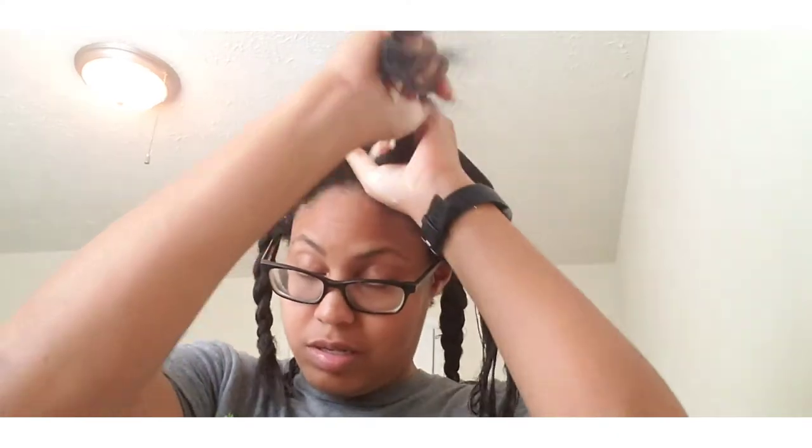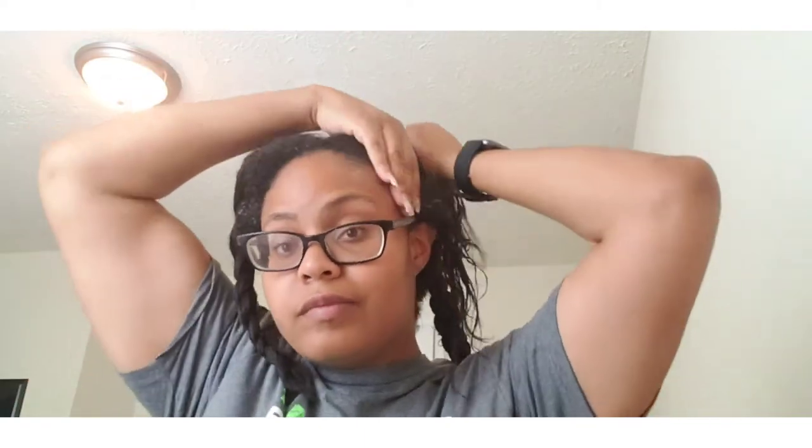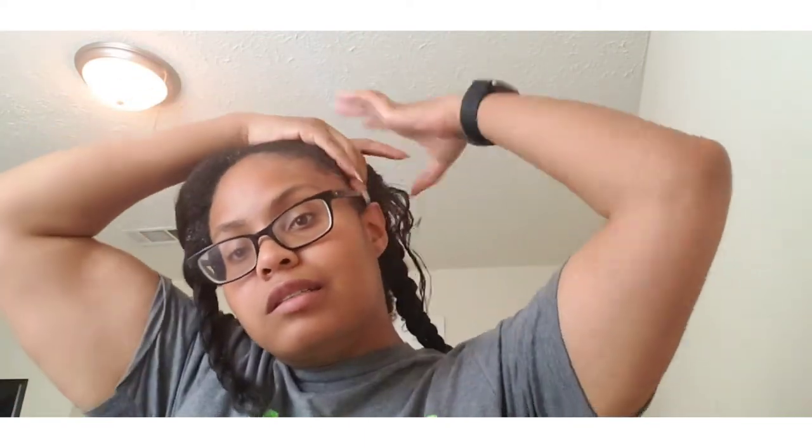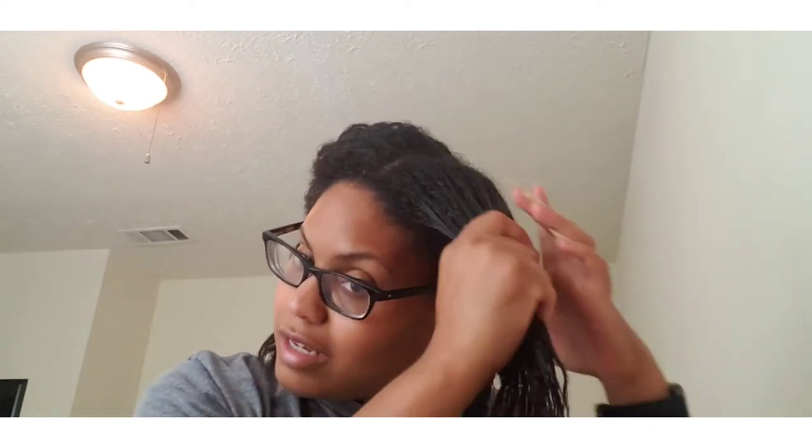This two ounce is going a long way. I wasn't doing too much of it because I didn't want to run out, but it just slips right on. Don't forget your edges! Since I decided to go natural, my edges have been in trouble — I think from protective styles like braids. They seem to be growing back, so I try to give them as much TLC as the rest of my hair.